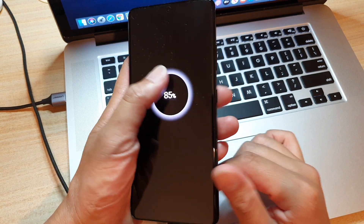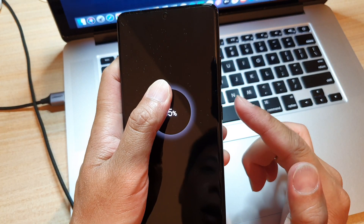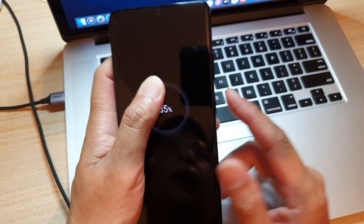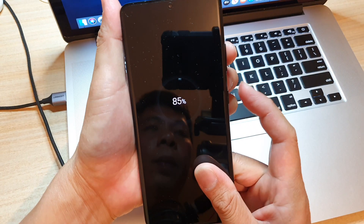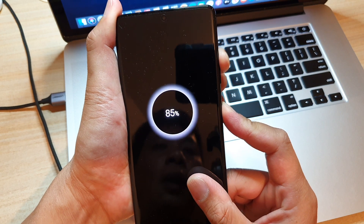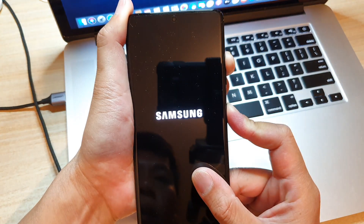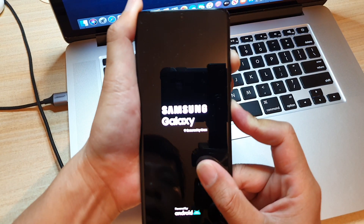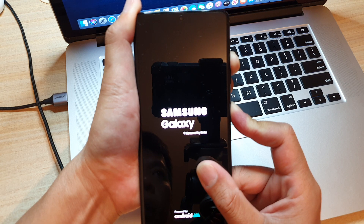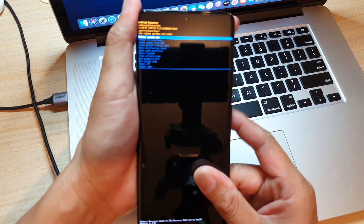Next up, we're going to press on the volume up key in combination with your power button or the side key. Press on both of these keys at the same time and press and hold. Continue to hold until you see the Android recovery menu. Once you see this menu, let go of all the buttons.